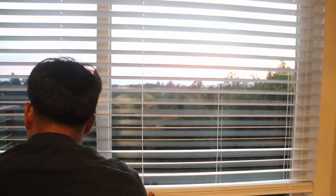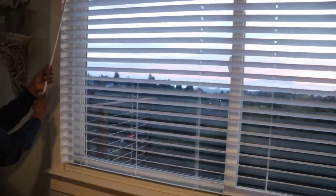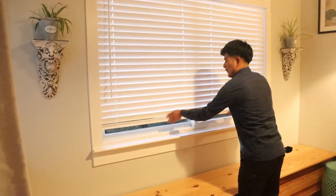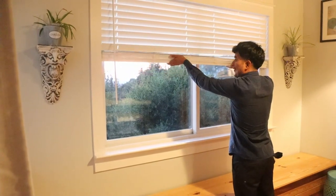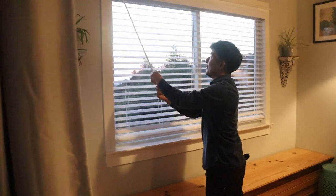Now we're going to bring the blinds down — and bingo! You've got new blinds installed in about five to ten minutes. Super simple, you can actually do it yourself. Remember, these are cordless blinds — you don't need a cord. All you have to do to bring them up is just pick them up and they hold right up. Let's bring them back down just to test it again — super simple, super easy.